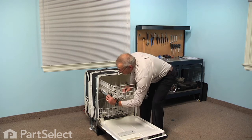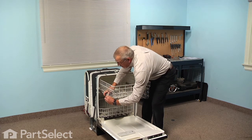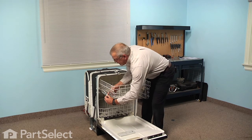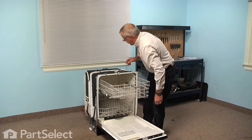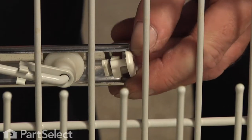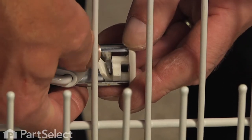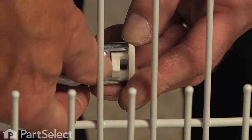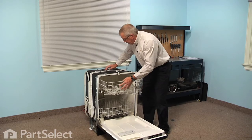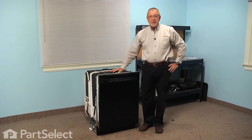We're going to engage the bottom of the rack stop first and spread that locking tab towards the back, rotate it into position, and then pull that locking tab forward to hold it in place. Do the same for the opposite side and our repair is complete.